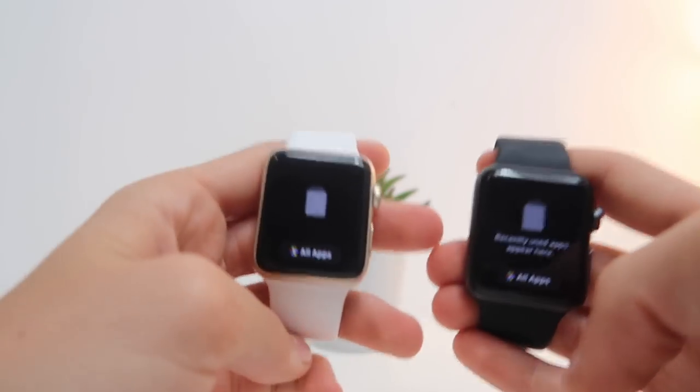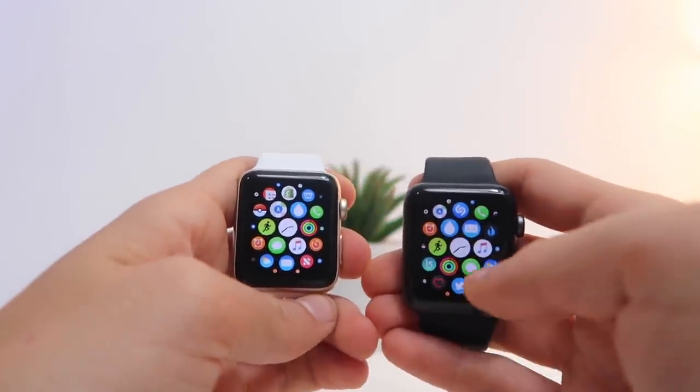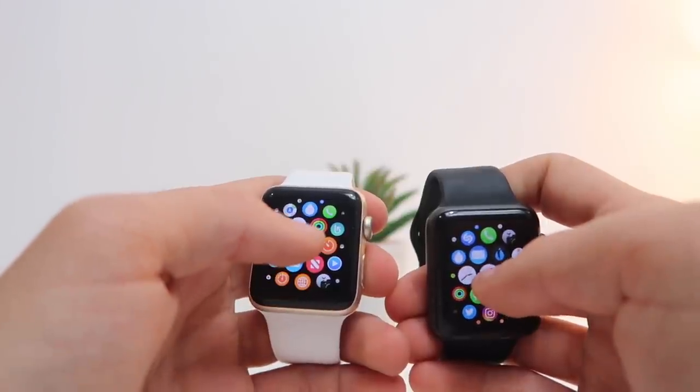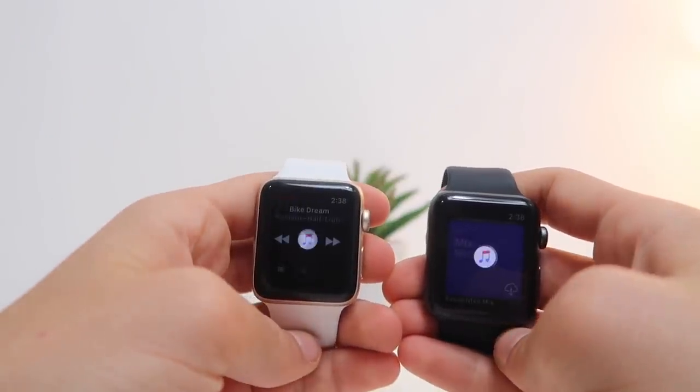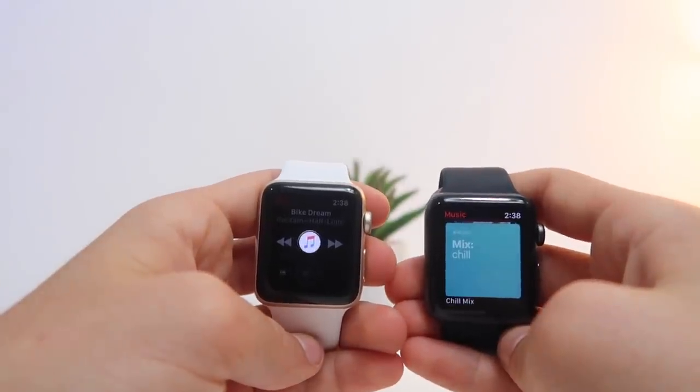As you can see there is nothing in both of the Apple Watches' docks. Let's open our first app, which is going to be the Music app. Music app — 3, 2, 1. And the Apple Watch Series 3 takes the win on that.